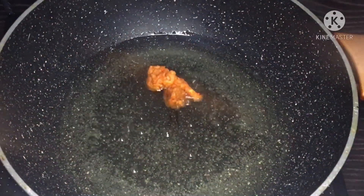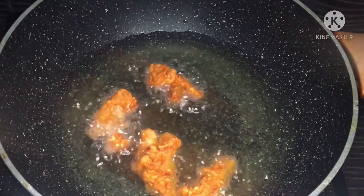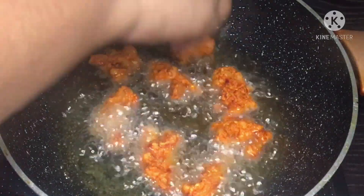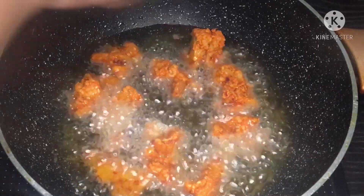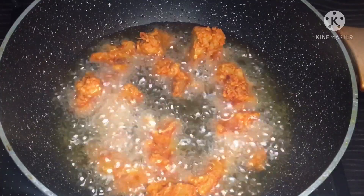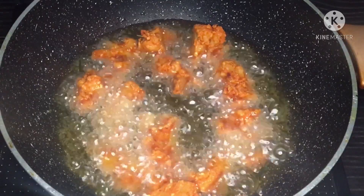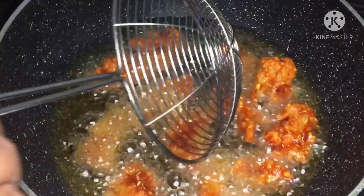Now we will put a little bit of oil in the pan and add a little bit of oil.